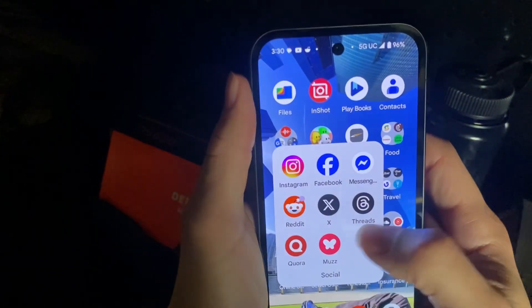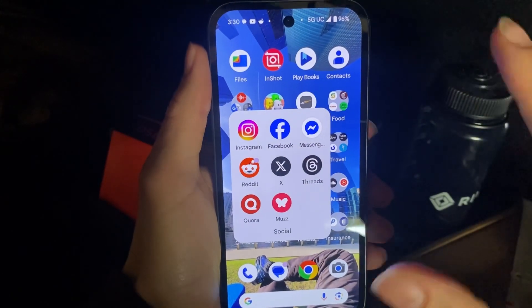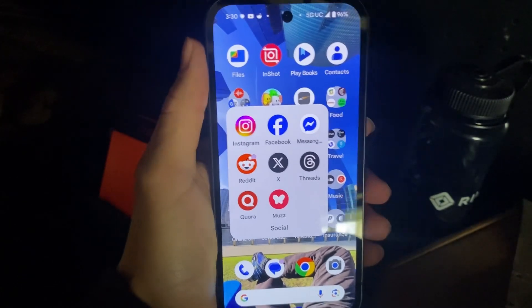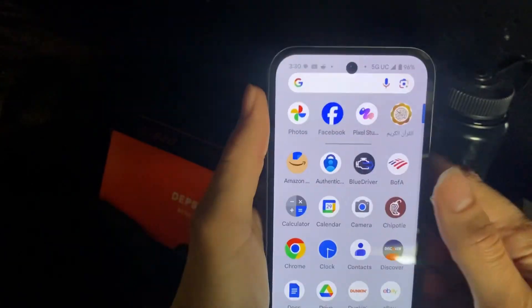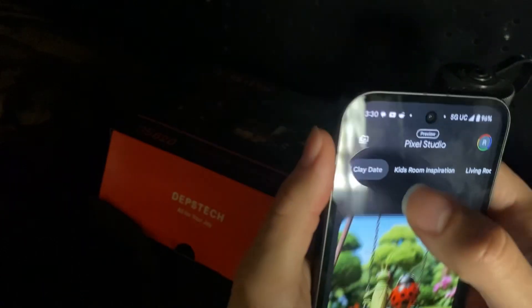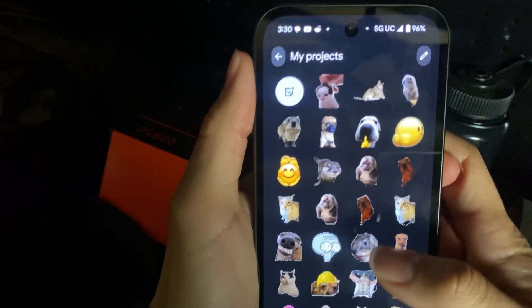Before you do this — or use any app to send the stickers to — make sure it has a dark background. You want a black background, because if you don't have a black background you will have some wonky white dots and stuff.